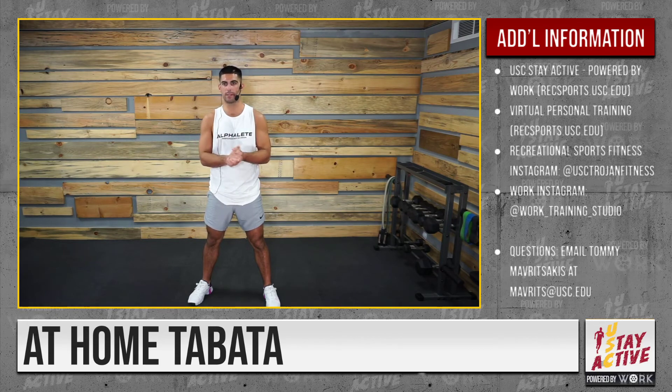Follow us at USC Trojan Fitness, and follow WORK on Instagram at work_training_studio. Once again, my name is Tommy — if you have any questions, my email is below. Thank you for watching, Trojans. Remember to stay safe and fight on!